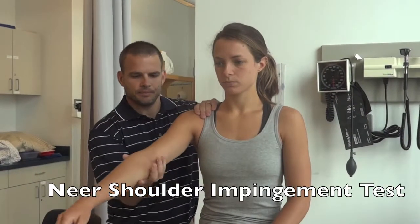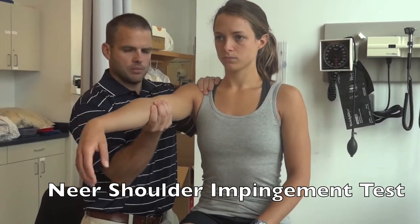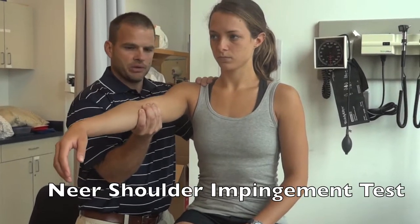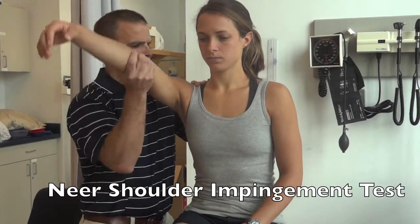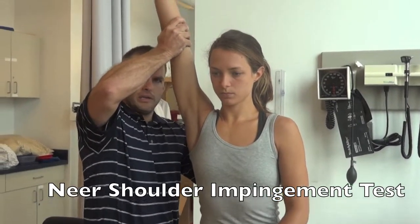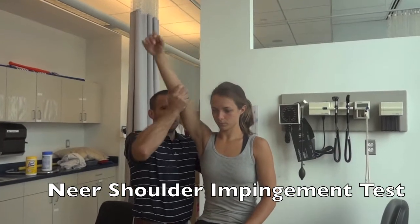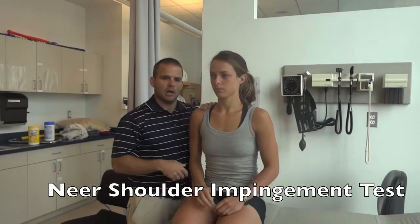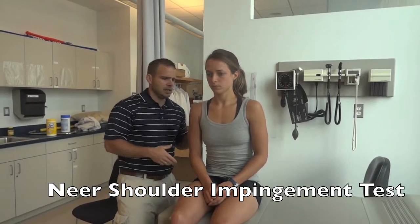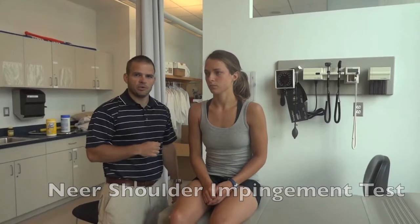Neer's sign: stand laterally to the patient, have them fully relax their arm, and fully support it under the elbow. Stabilize the back of their shoulder with your other hand and passively forward flex the arm up to end range, getting a full flexion. A positive test would be a pinching pain at the top of the end range of motion, where you're compressing the contents of the subacromial space.